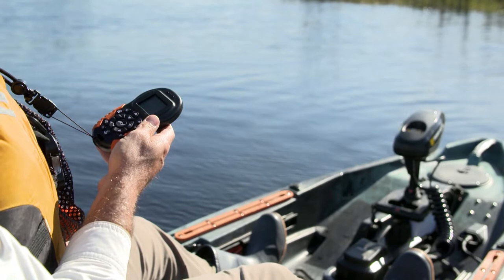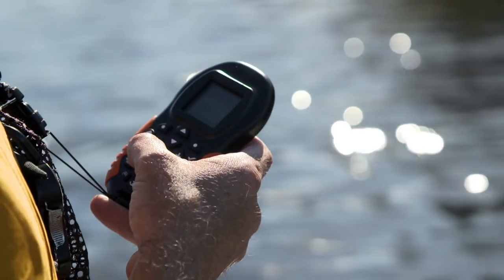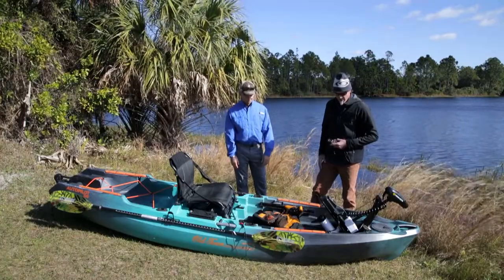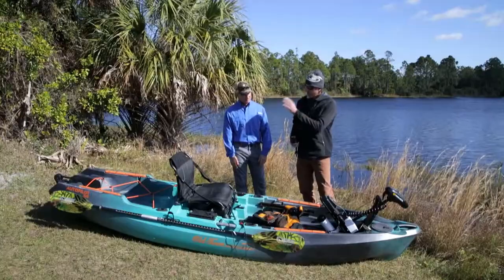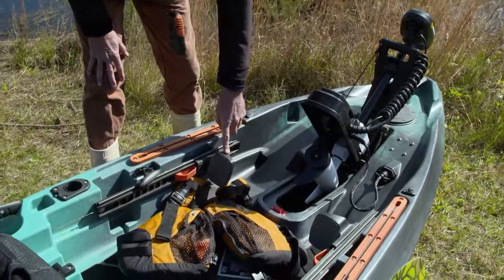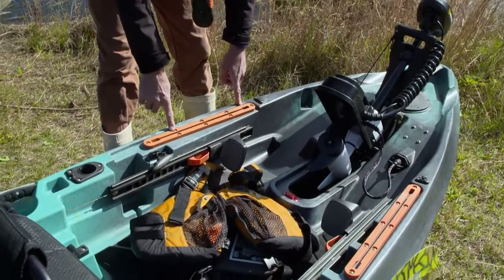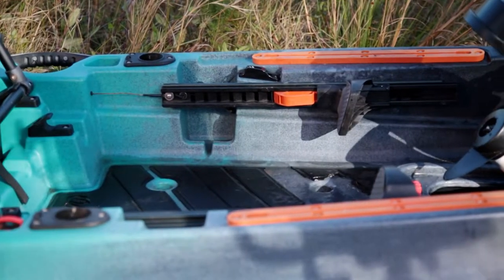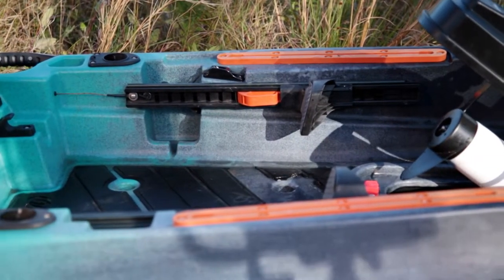It's the same remote used on standard autopilots on flats boats. If you drop it in the water, you can also use your iPhone or any phone via Bluetooth and control it from your phone. You can also control the boat from the back with the rudder — rudder controls are right here at your feet. We've got tracks to add any kind of accessories, like a fish finder mount or a Humminbird, anything you want.